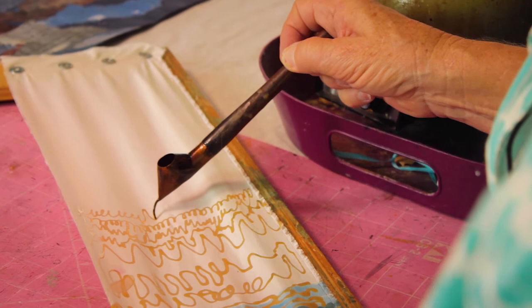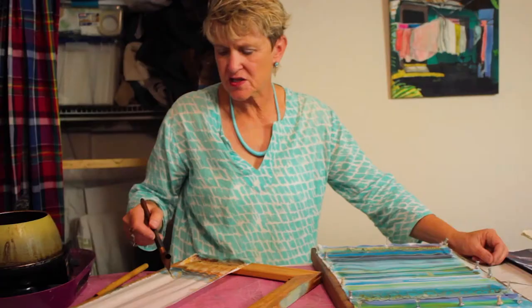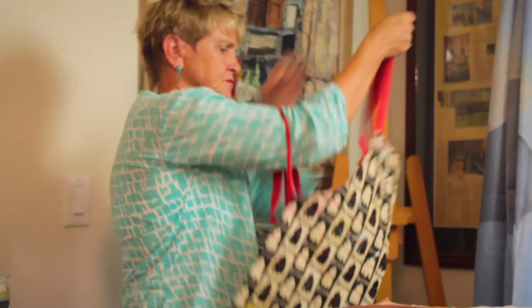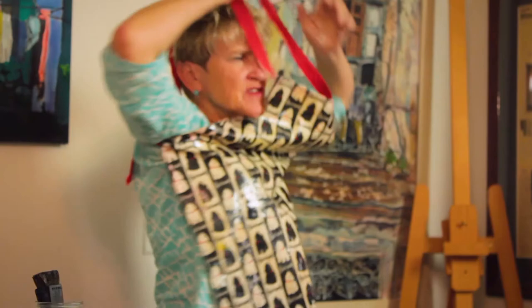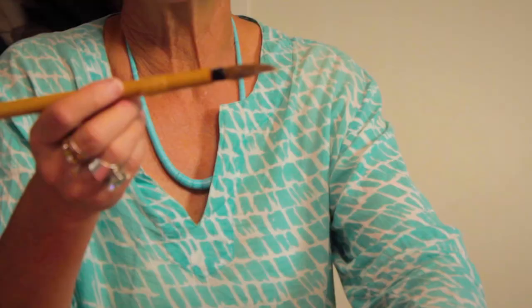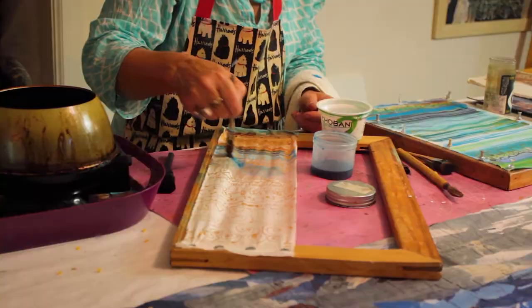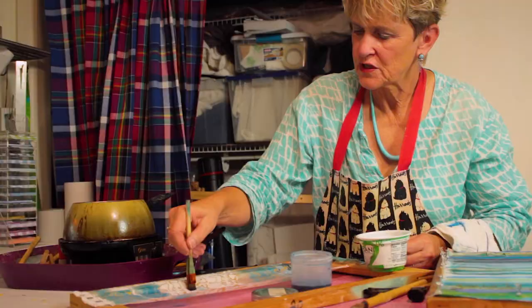Once that is solidified, then I take Japanese kimono dyes. The Japanese do things a little bit differently from the Indonesians. The Indonesians draw with a canting and paint areas of dye on, while the Japanese draw with a brush and push the dye into the fabric. But I will wet this fabric and then swirl the dye into the fabric.